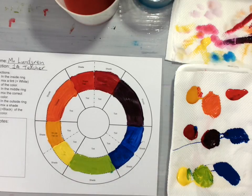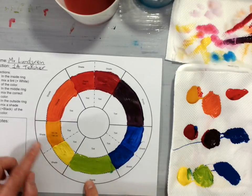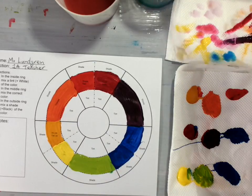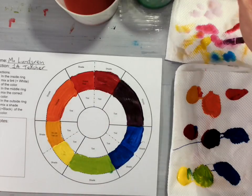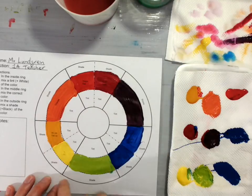This is the main portion of your color wheel. We've mixed the primary colors — yellow, red, and blue — temperature-wise to get our secondary colors orange, violet, and green. In the next video we'll come back and make the tints, and then in the following video we will make the shades.